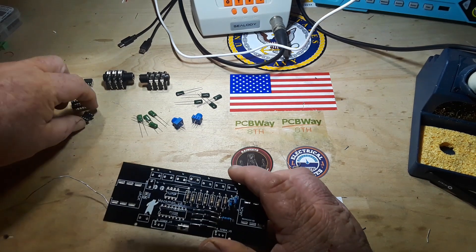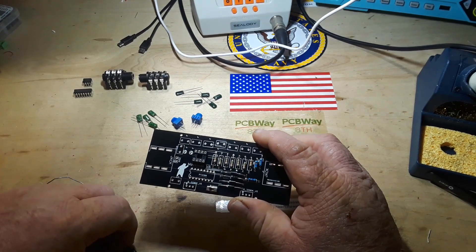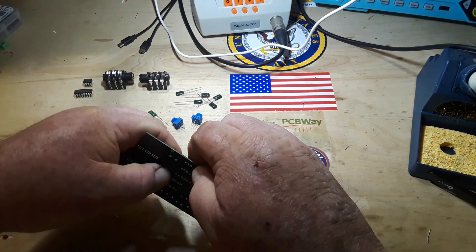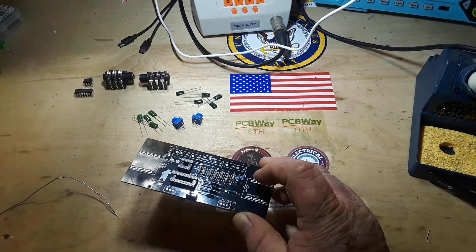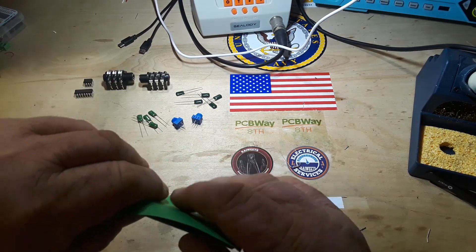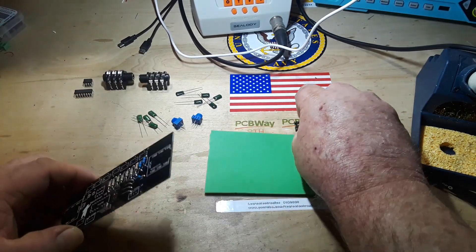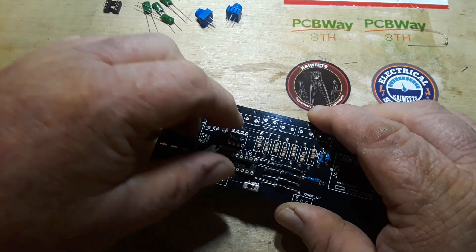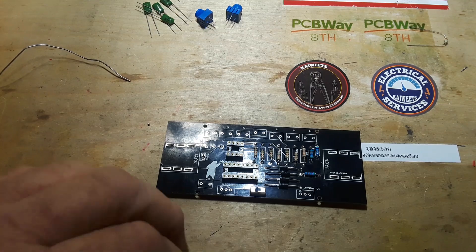Okay, next lowest thing is probably going to be our IC sockets. We have one for our TL072 and we have one for the PT2399, and those are the heart part of the circuit - they are what gives it its characteristics. I'm doing this without a soldering frame today, mostly because I'm being lazy. We can always improvise, adapt, overcome - use what is at hand to achieve your goals.